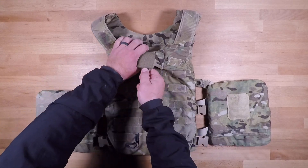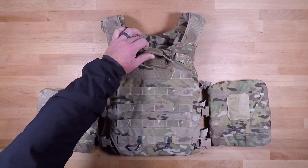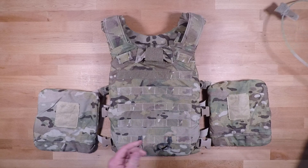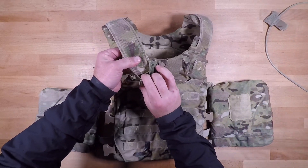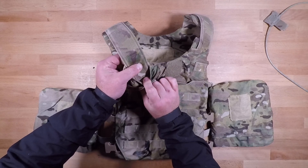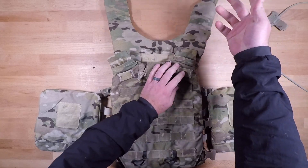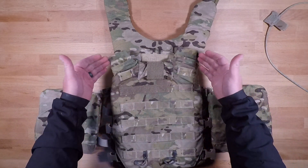To kick it off for the cutaway system, you're just going to un-velcro your cutaway and then pull that out all the way. From there — you might be able to see this in the video — you have these metal loops right here which are going to release the shoulder straps for the back plate panel and the front plate panel.